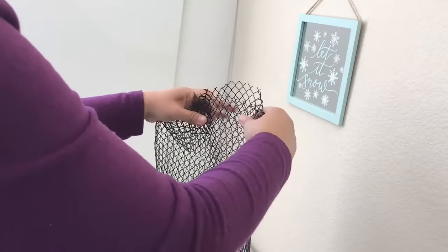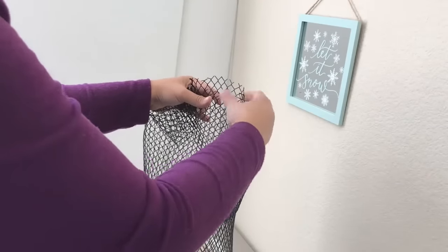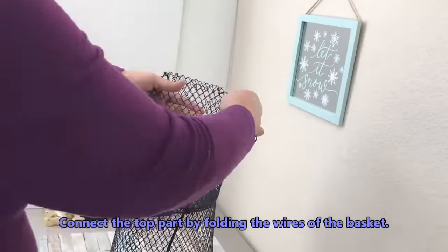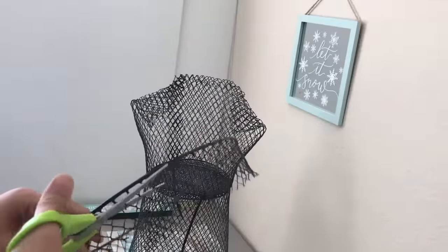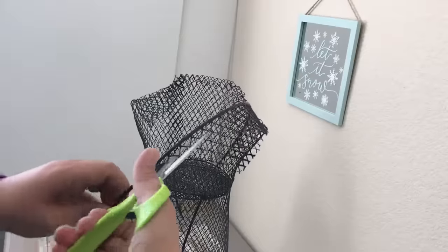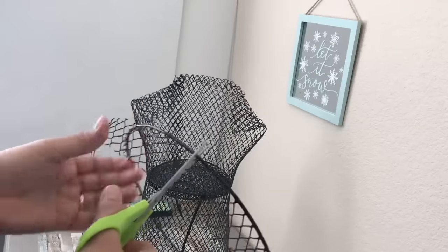I'm going to be connecting what I would call the shoulder blade and then I'm going to be adding a neck. I'm going to cut at least 6 to 7 inches of these remaining wires and fold them so that I can create the neck.